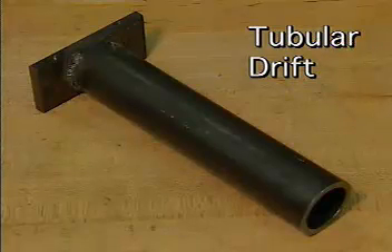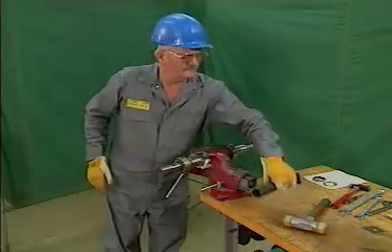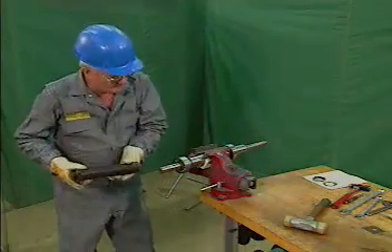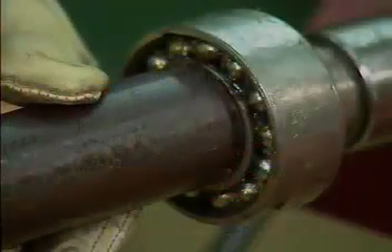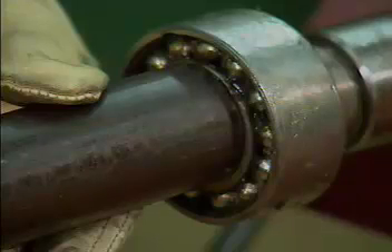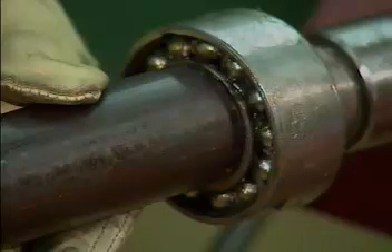A tubular drift resembles an ordinary length of pipe. The drift should be made of a soft metal to prevent damage to the bearing or the shaft. The inside diameter of the drift must be slightly greater than the inside diameter of the inner ring of the bearing being installed. If the drift and the inner ring were exactly the same size, the drift would jam on the shaft. The outside diameter of the drift must never be so large that it touches the rolling elements or the outer ring, because a drift that large could damage the bearing.